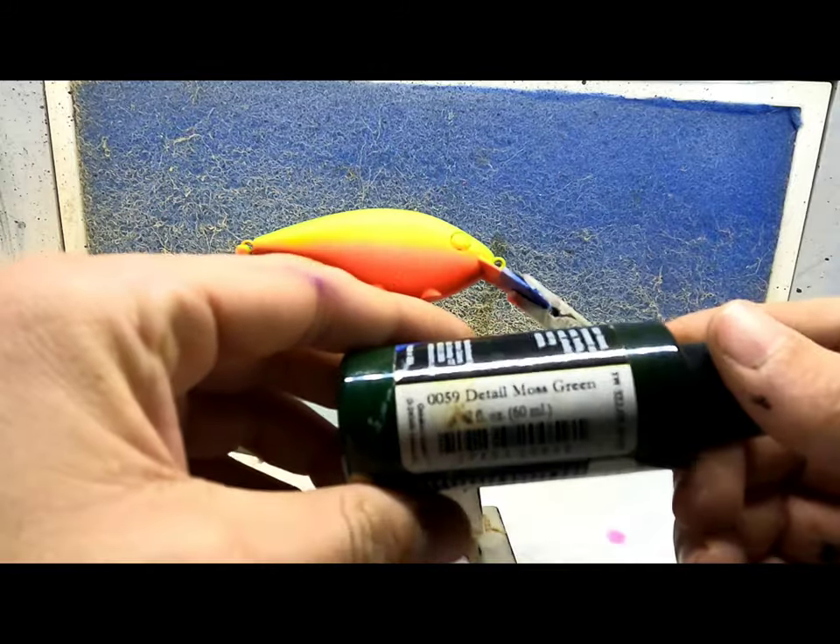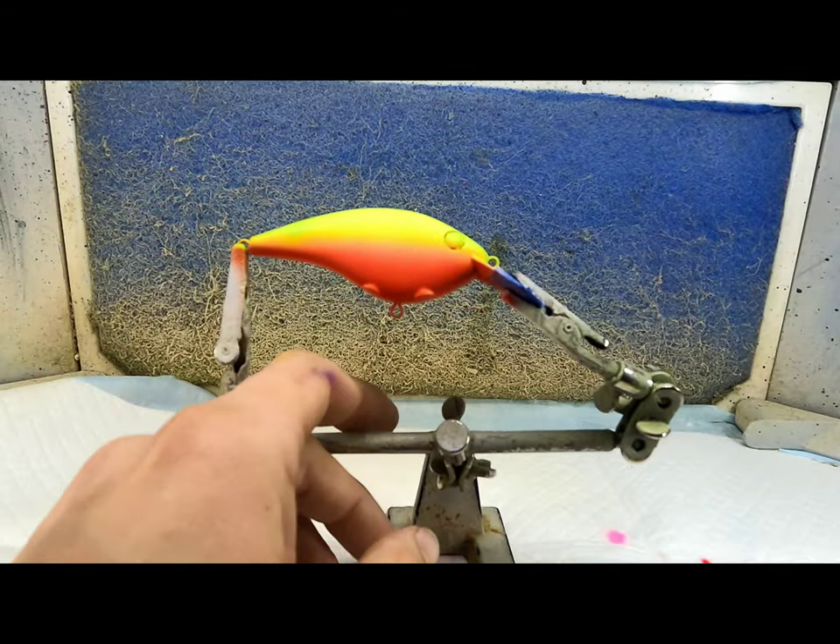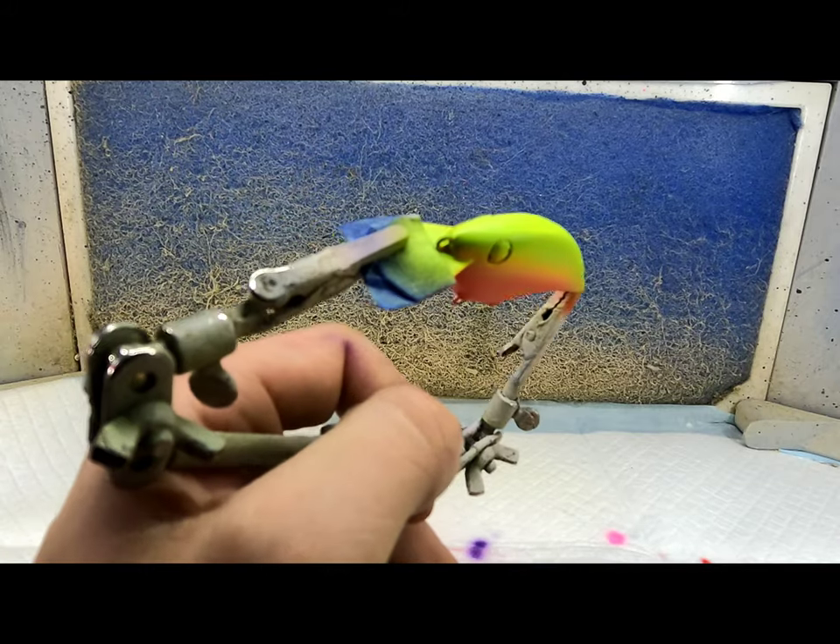Next color is going to be a detailed moss green, applied over the back.